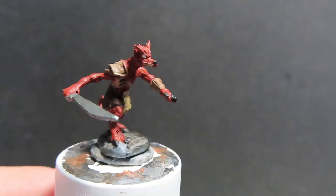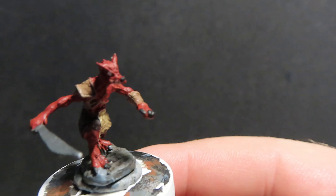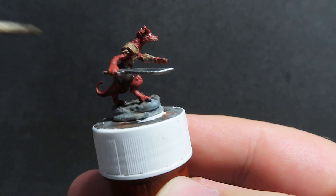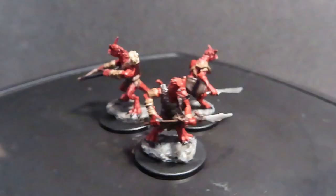Now we're coming in with some Nuln Oil, which is a nice black wash. I really like applying it over metal areas — it just gives a nice dark, rugged color to all the metal. Generally what I do with metal is apply some Nuln Oil too, because I just love the color it gives at the end. Don't forget to do this step.